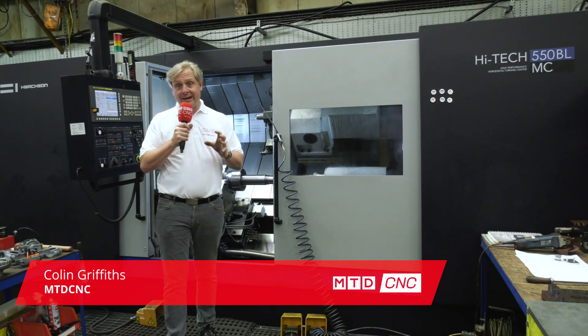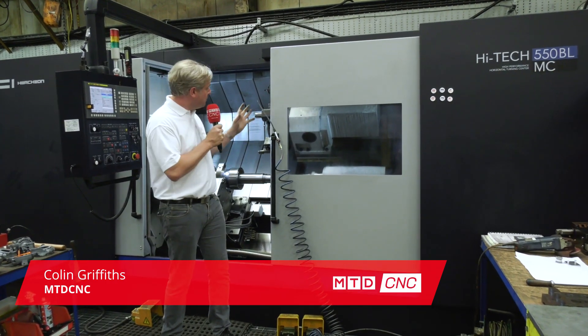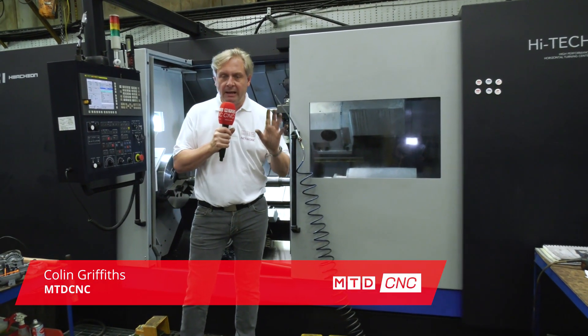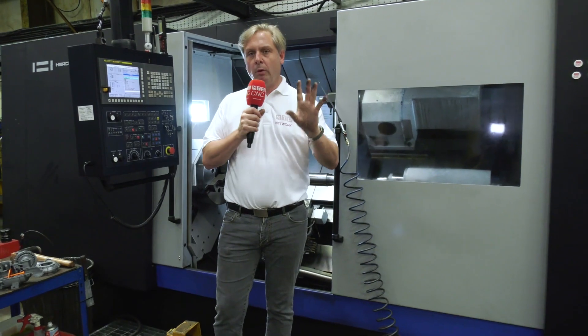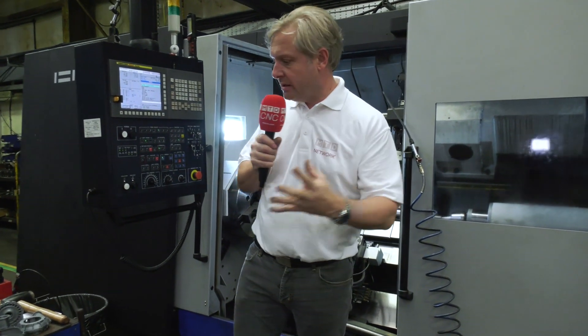I'm at Desmond Engineering. We're reviewing one of their latest acquisitions, a Huachon Hi-Tech 550 BL. As you can probably see, it's a massive lathe. I'm going to do a big reveal in a minute, but what I want to do is tie in together how the components all come together.